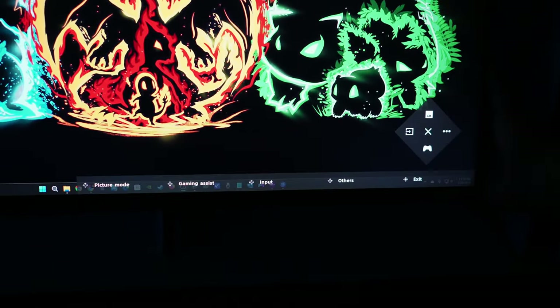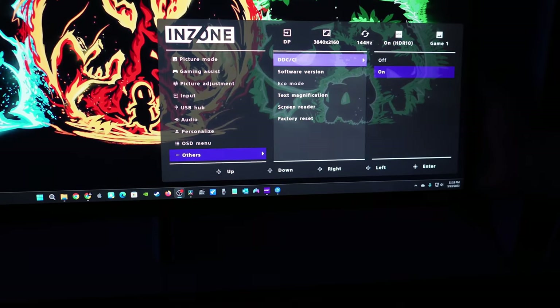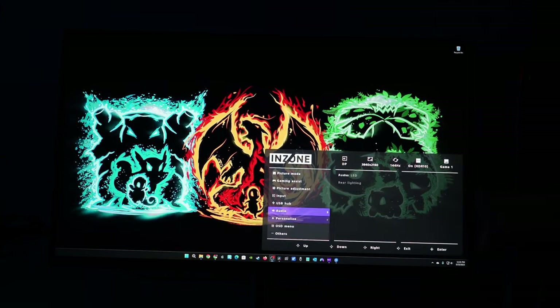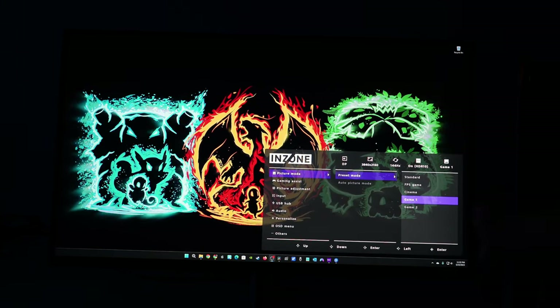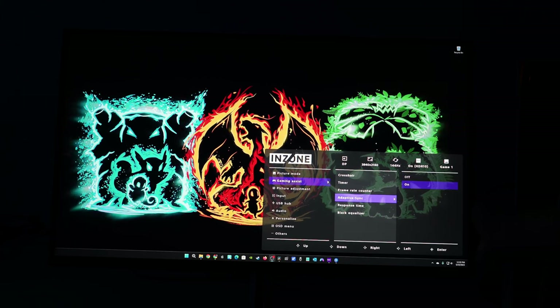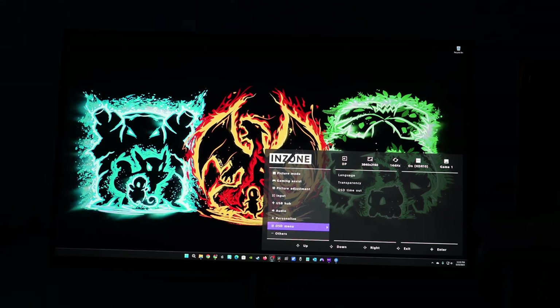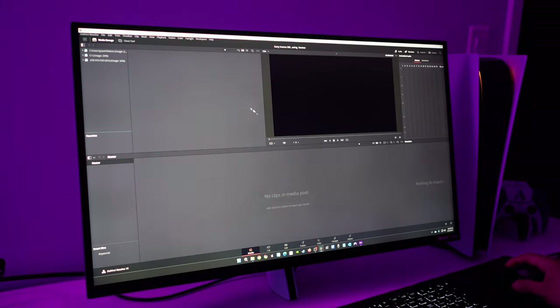Looking at the nighttime lighting settings — using the joystick on the back you have options to personalize the rear lighting. You don't get a lot of colors; I have it set to blue right now and I'll show a couple of lighting cycles. I wish it were brighter because it's hard to notice on a monitor this size. The menu settings also offer a lot of customization — you can change presets, add crosshairs, change timers, add an FPS counter, and more.